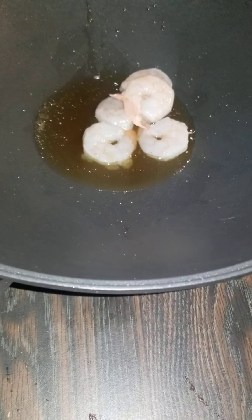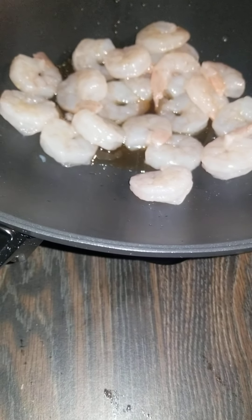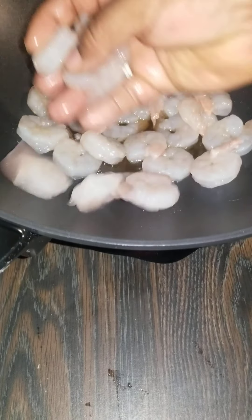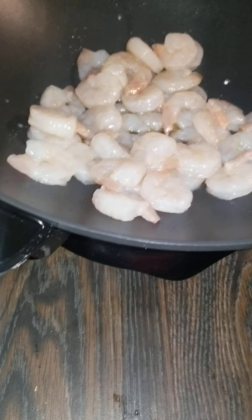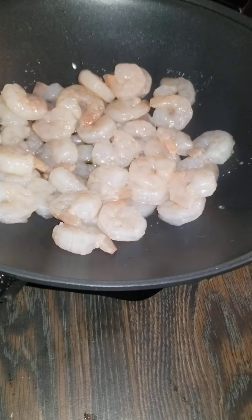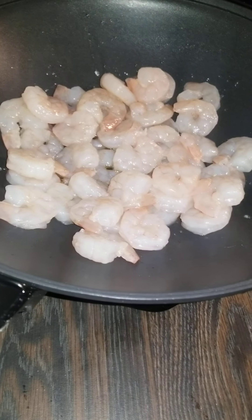You're going to take your shrimp and add them to your oil. We're going to let this fry. Your shrimp should have been patted dry — I didn't do that, but that's okay. You've got to wait until they turn pink because this is raw. To cook it all the way, they have to turn pink. We're going to leave this in there and let it cook until it turns pink.